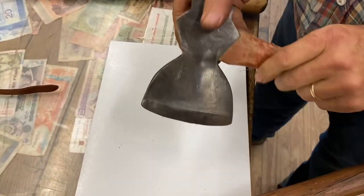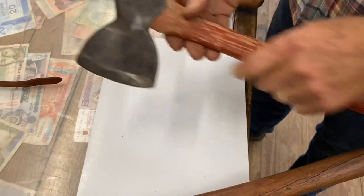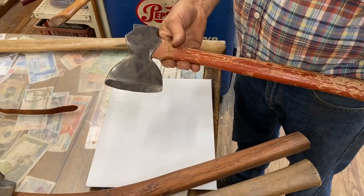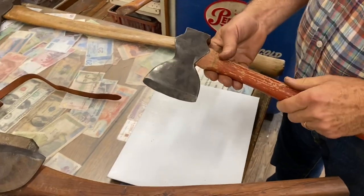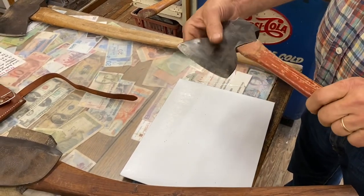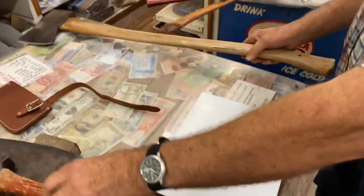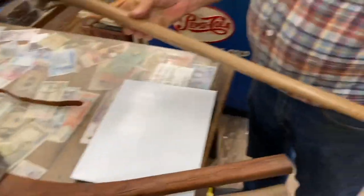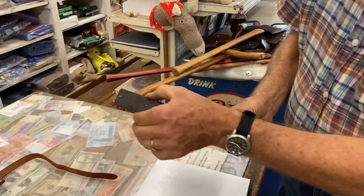This is a hewing hatchet — again beveled on one side, flat on the other, a little bit longer handled than average. This would be for woodworkers, chair makers, basket makers — there are good reasons for hewing chair rungs and things like that. And this is just your standard old farm axe pattern with a bent angle.